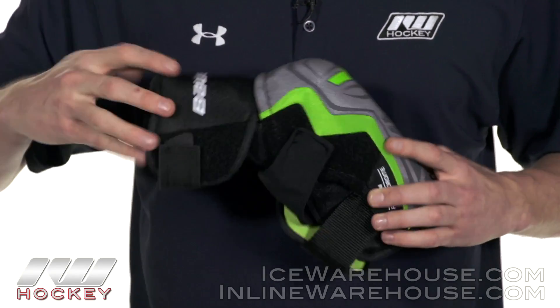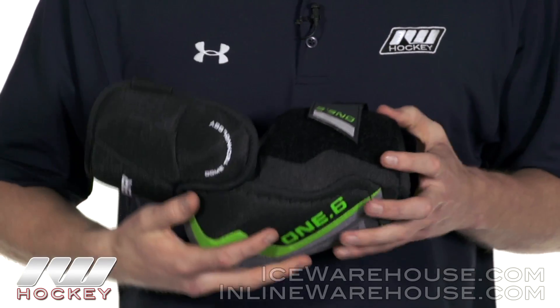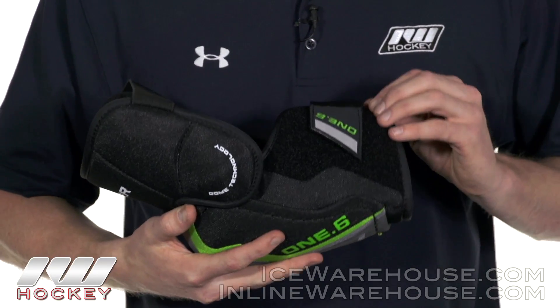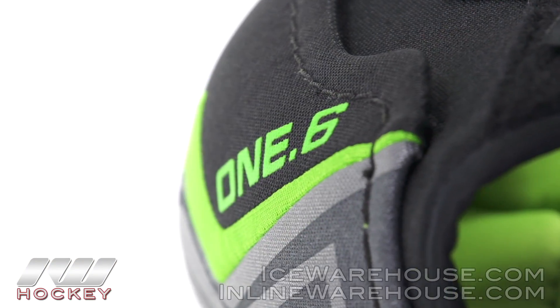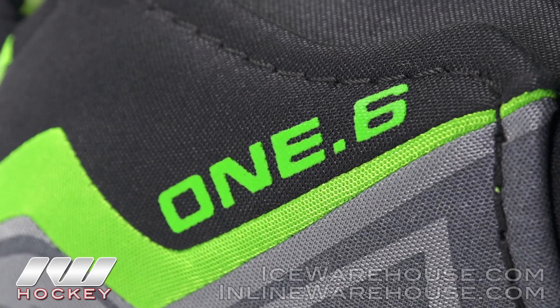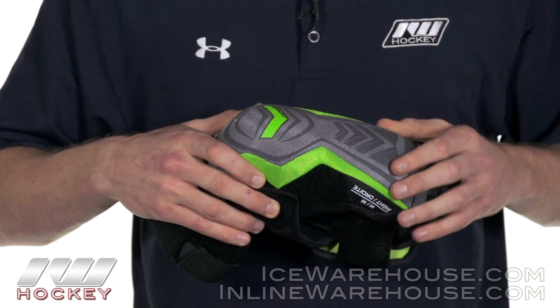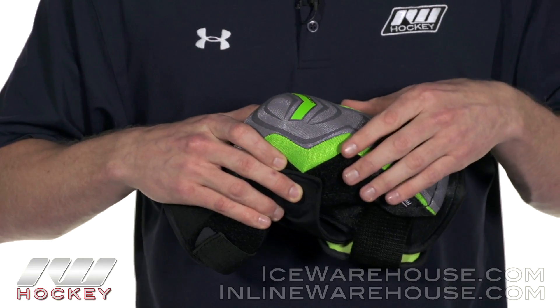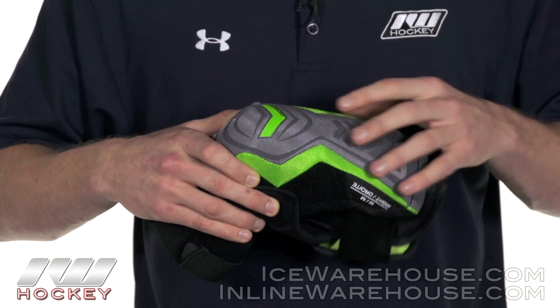All the way around it's going to have a nice anatomical shape fitting to your upper bicep. Going into the forearm guard, it's going to be a nice molded rib plastic insert with heavy duty foams on both sides, giving you really good protection from slashes or taking a puck. Now looking at the elbow cap, it's a pretty standard elbow cap based off a plastic cap with dense foams that run all the way throughout, giving you some good protection.